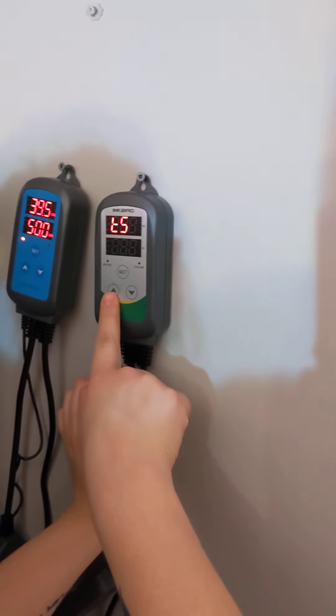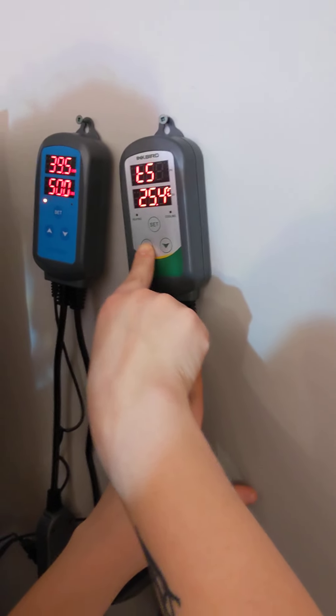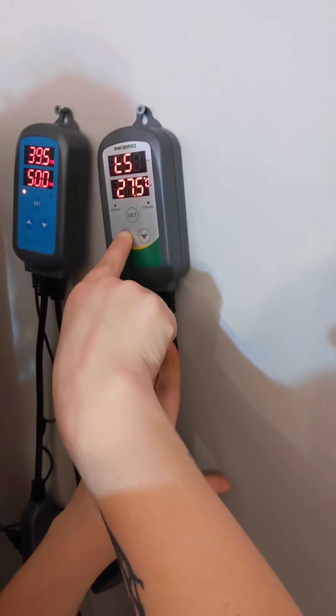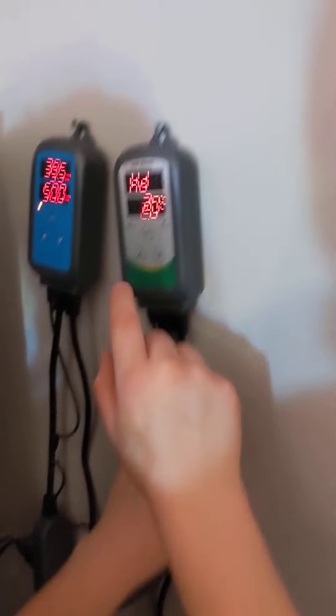Use the up and down buttons for your desired temperature. Our desired temperature is 28.5. You can push and hold to scroll up. It's a brand new item so the button is a little stiff. Press SET to confirm.